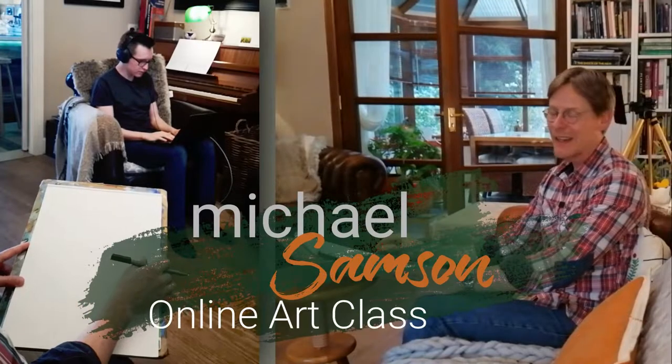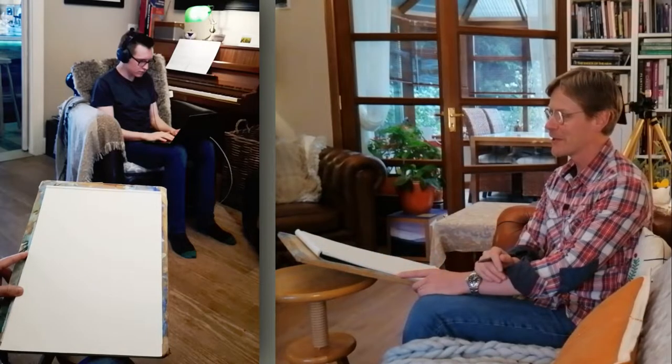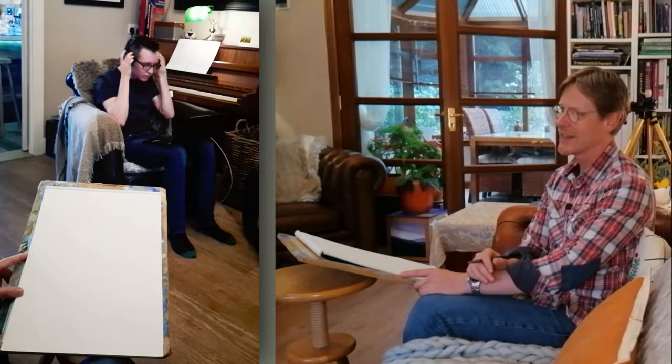Hi there folks and thanks for joining us again. We're not in the studio today, we're in the living room and this will be a scene maybe that's familiar to you — sitting in the living room during lockdown with a surly teenager, or student as it actually is.